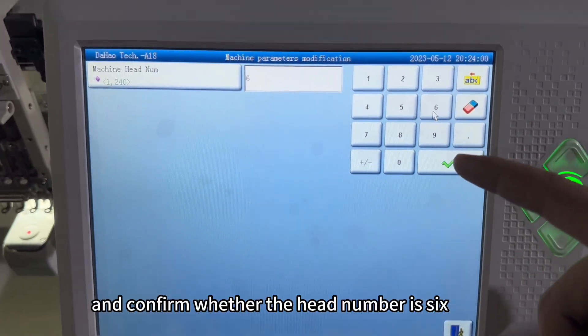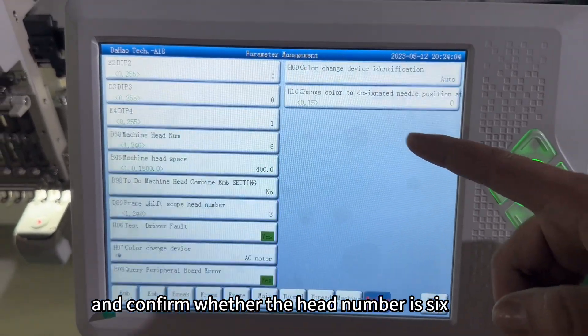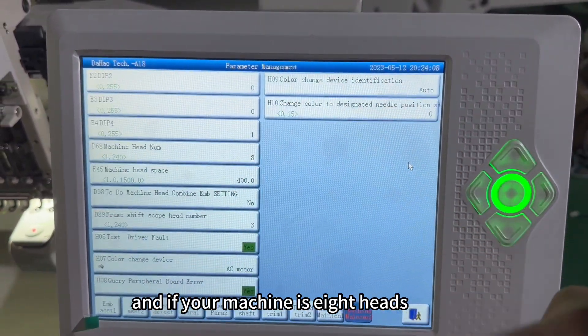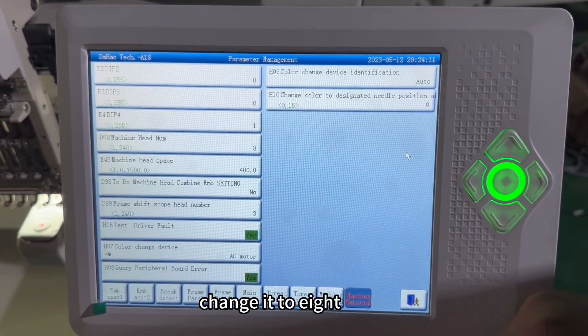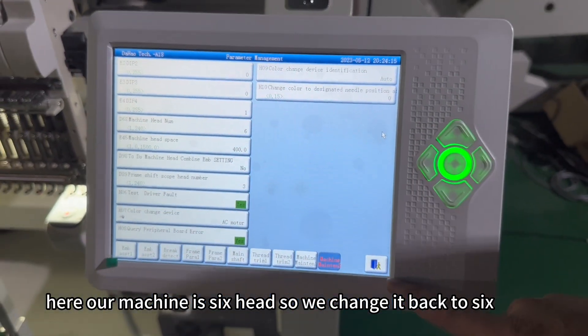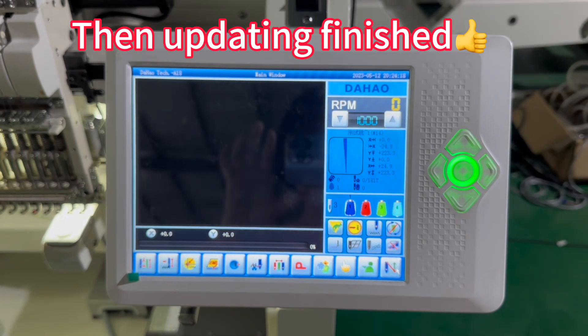Confirm whether the head number is six. If your machine is eight heads, change it to eight. Here our machine is six heads, so we change it back to six.